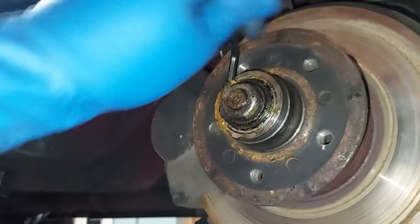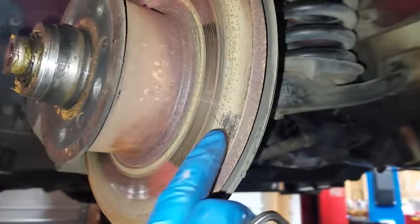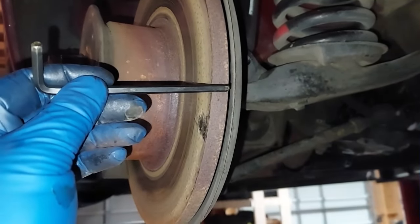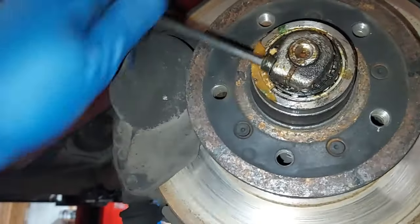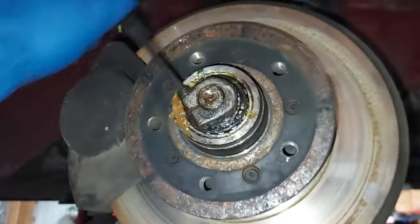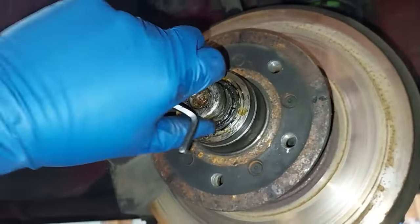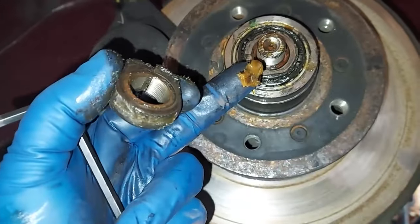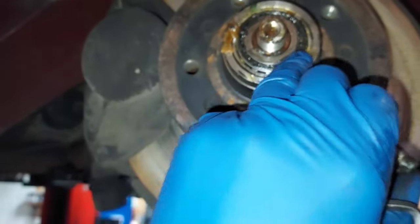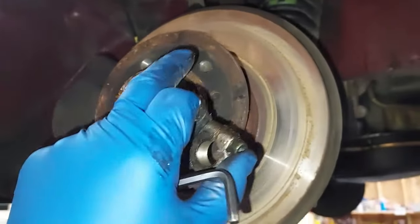Over here on the passenger side we're removing the spindle nut. I can see these rotors have been replaced at some point — they're just as thick as new ones with no lip, so somebody did a brake job pretty recently on this car. But when we take this spindle nut off, this is what actually holds your brakes and wheel onto the car — your hub, because this is your hub right here that the wheel screws into. These appear to be the original wheel bearings — there's some old original grease and then they've been repacked at least once, so we want to go ahead and replace the bearings and seals.